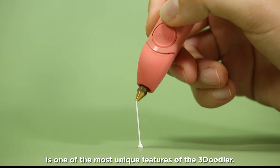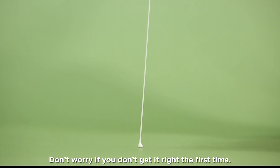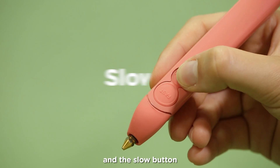Drawing in the air is one of the most unique features of the 3Doodler. Don't worry if you don't get it right the first time — practice makes perfect. For the best results, use ABS plastic and the slow button.